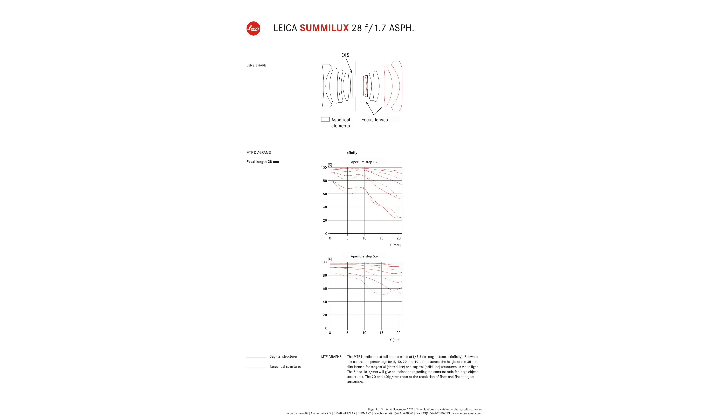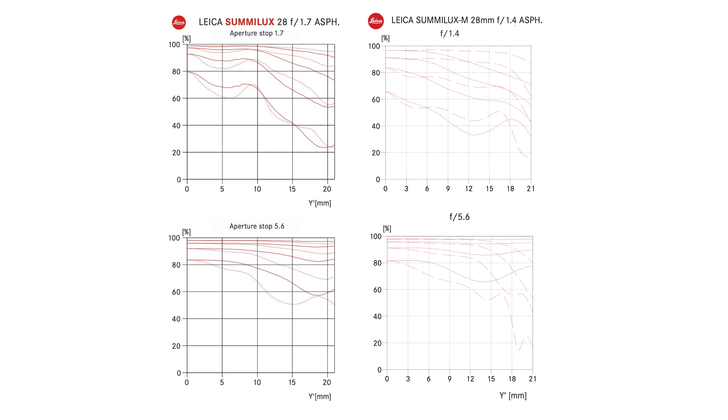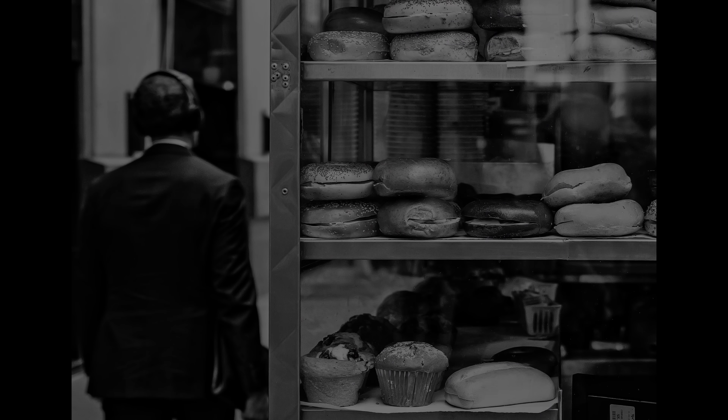The Summilux 28mm F1.7 Aspherical — for any of us wondering whether a lens released eight years ago can really handle 60 megapixels — I'm here to tell you, full stop, yes, it sure can. In fact, MTF charts — this is the first time I've been able to get my hands on the MTF chart for the 28mm F1.7 Lux — confirm what my eyes have been telling me for years: this little sucker absolutely outperforms Leica's dedicated interchangeable $7,800 Summilux 28mm F1.4 Aspherical, with images like this...